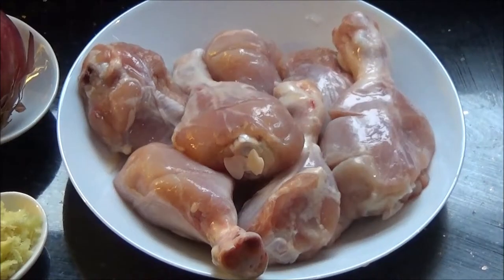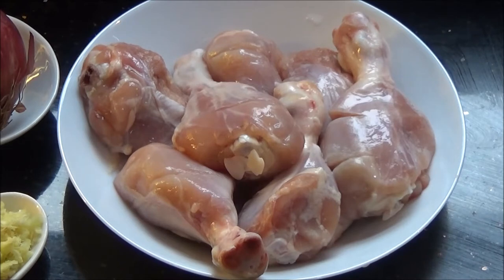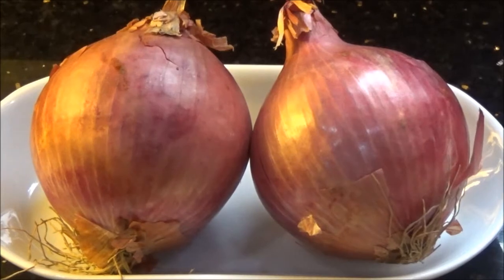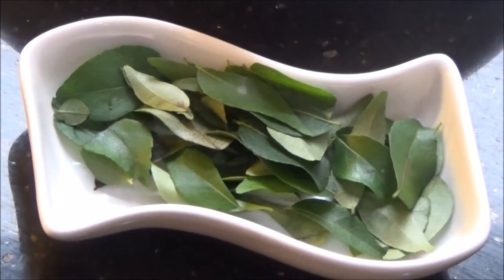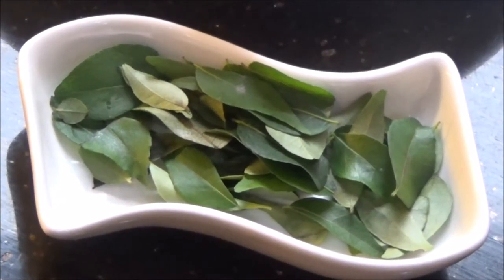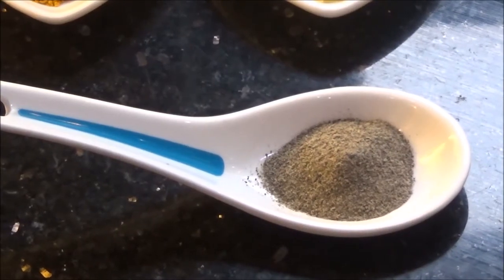7 or 8 chicken drumsticks. Today I am using exclusively the drumstick, but if you want you can use normal chicken pieces or boneless chicken pieces cut into medium sized cubes — any chicken pieces of your choice. 2 large or 3 medium sized onions, 1 tablespoon of ginger and garlic paste, 1.5 teaspoon of salt, 1/4 teaspoon of turmeric powder, 1/4 teaspoon of chilli powder, some fresh curry leaves, and about 3/4 teaspoon of black pepper powder.